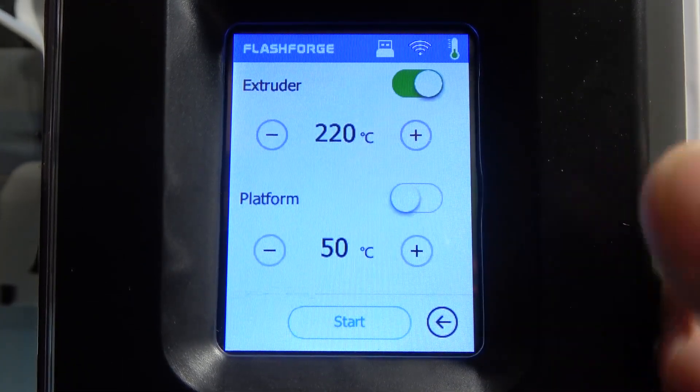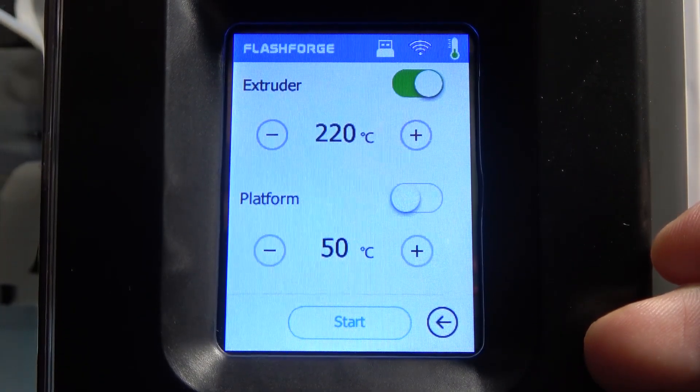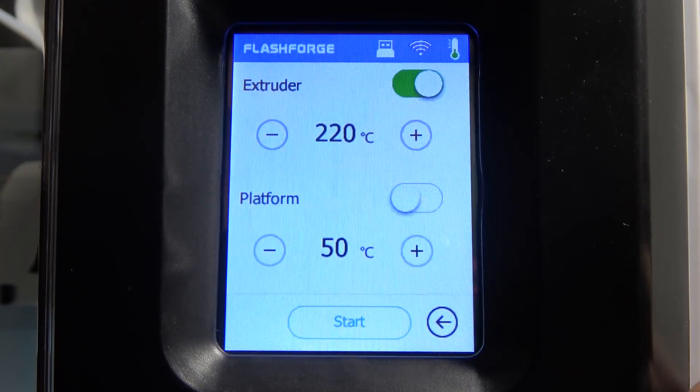When you're ready, click on start. You'll see the bars filling up with temperature, and when it's ready you'll be able to clean your device.